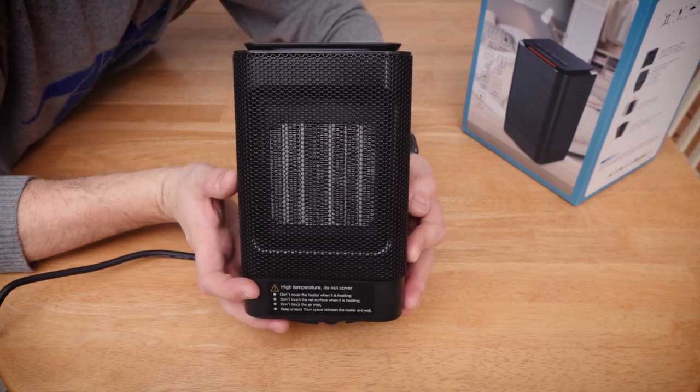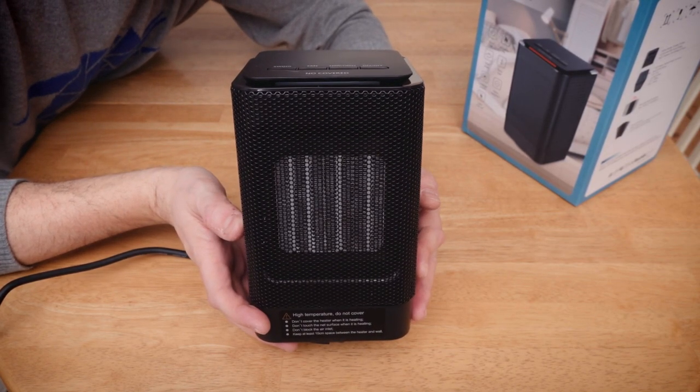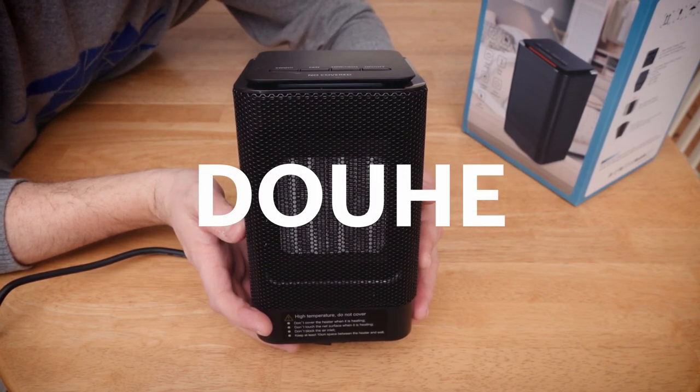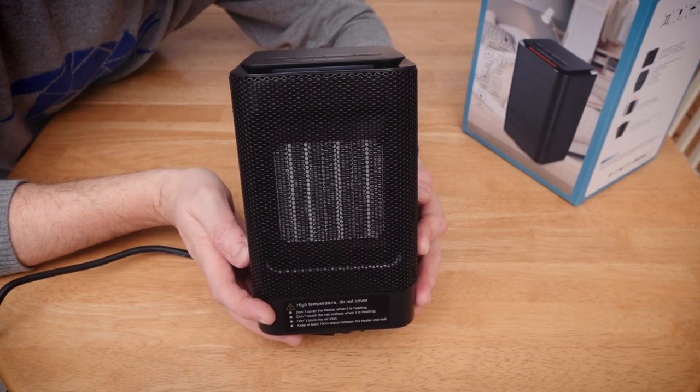Sorry about the little story there to go with the video. And this is the — I don't know how you pronounce it, I'll put it up on screen — the Dower? Doohy? I don't know how you pronounce it. Anyway, it's just an electric heater.